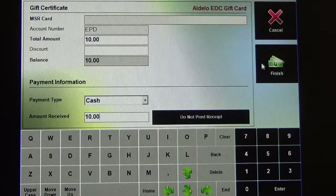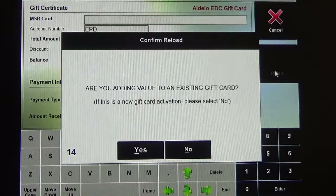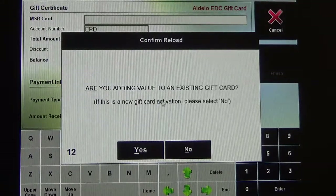The next thing you want to do is click the finish button over here on the right-hand side. Now it's going to ask if you're going to be adding value to an existing gift card. My suggestion is to pretty much just always click no, so that you know you'll be activating the gift card.